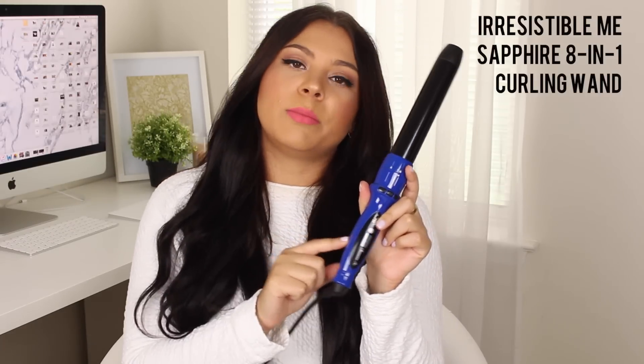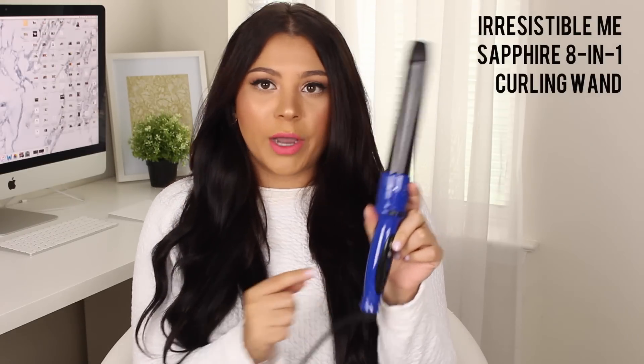So I have all of the hair in now. The curling wand I'm going to use is also by Irresistible Me — this is their Sapphire 8-in-1 curling wand. I've had it for over a year. It comes with a whole bunch of different wand attachments in different shapes and sizes, so you can do a whole bunch of different hairstyles without having to buy eight individual curling irons. The barrel I'm going to use is the largest one in the set — about one and a half to two inches.